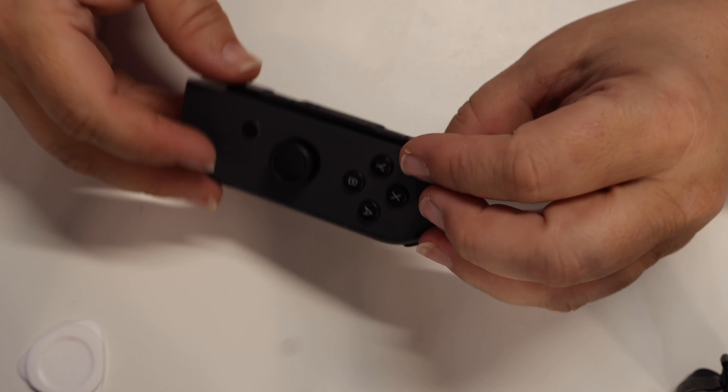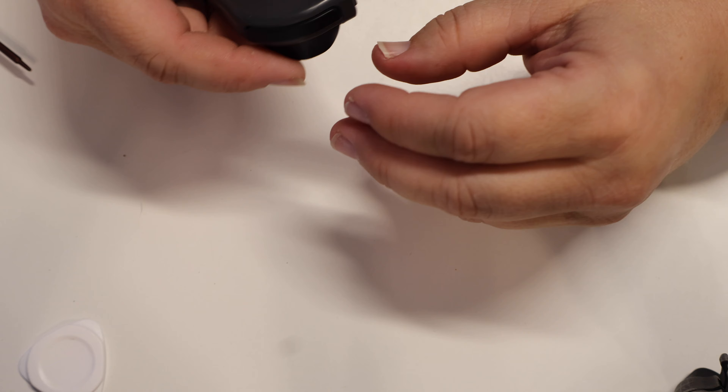And as my dad used to say, just keep tightening until you feel the plastic crack. Okay, maybe don't go that far with them — just hand tight should be more than enough.